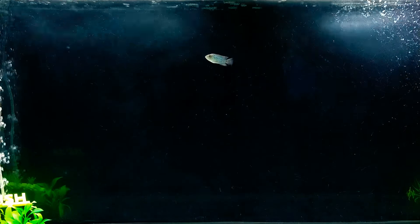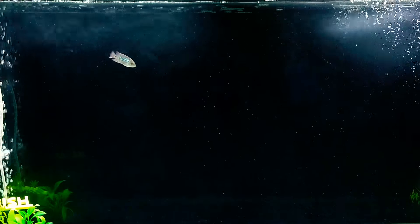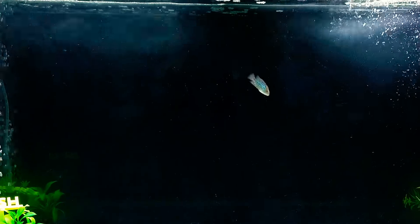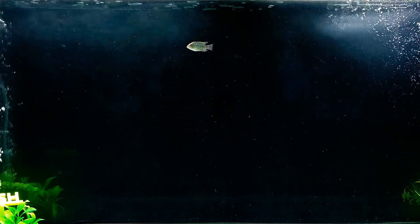What's up everyone, it's your boy Rob coming to another video. So we are starting this video off here with Apollo. As you can see guys, he is looking lively. But it's time to feed everyone, so let's go ahead and get some food for everyone.